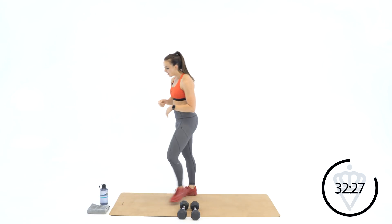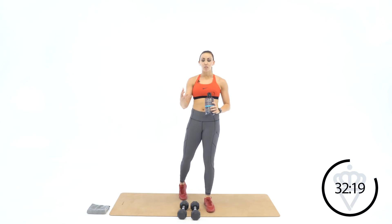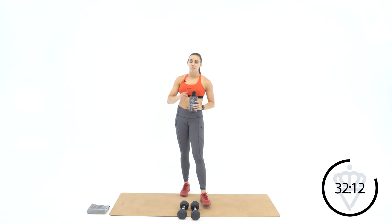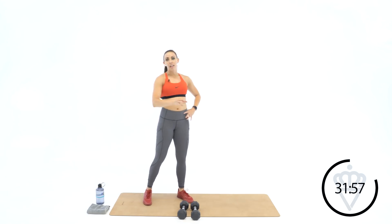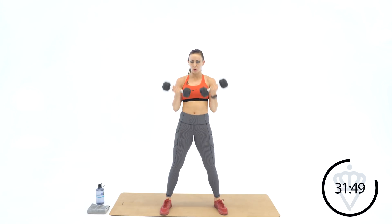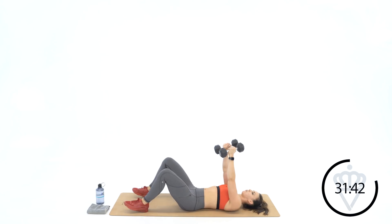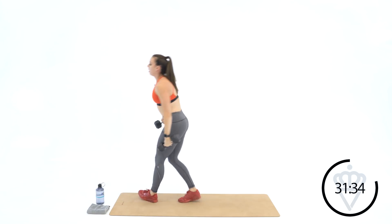Great job! You've got one minute rest. Hopefully you get the style by now — I'm going to give you five rounds of one minute. Within each minute you have three exercises to do. If you finish them before the minute is over, you rest until the next minute starts. Just breathe for a second. We're starting in 30 seconds. You've got ten, ten, ten for your reps — the three movements within each minute.